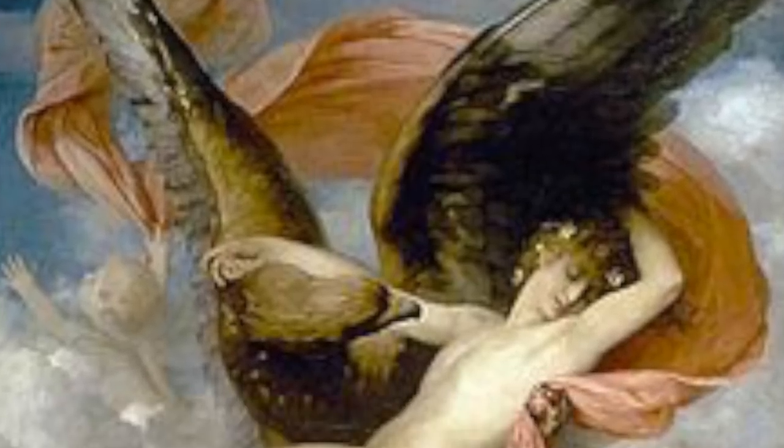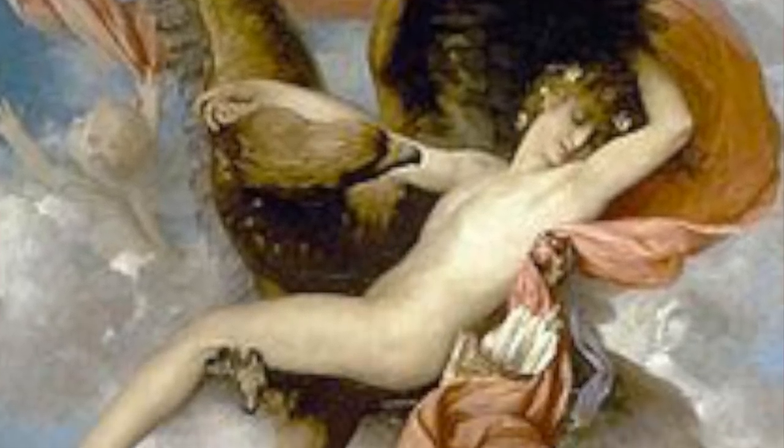The term 'mageiras,' in ancient Greece, refers to both the butcher and the cook who sacrificed the animal for religious rites. In Greece and Rome, food had its divine figures — not only Hebe and Ganymede, who were in charge of the divine feasts, but also Demeter, protector of the harvest.